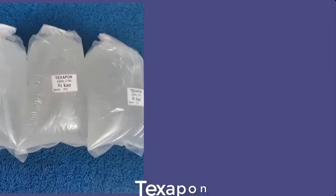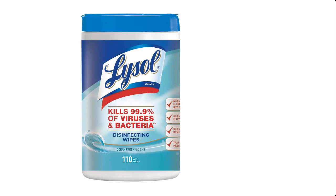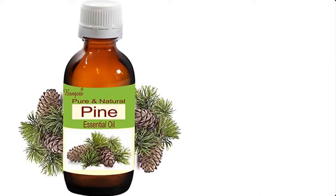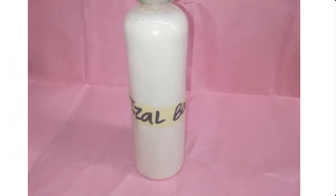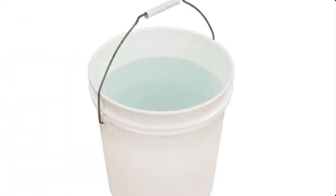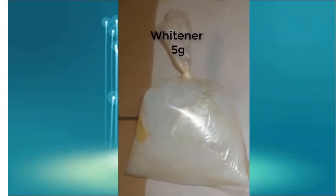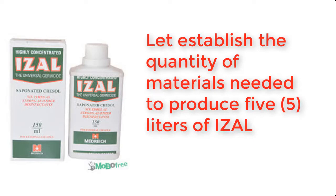ISA can be made from the following materials: Isol, texapone, phenol, lysol, carbolic acid, pine oil, Isol booster, water, Isol concentrate, and whitener. The total quantity of Isol disinfectant we're going to be producing here is 5 liters.